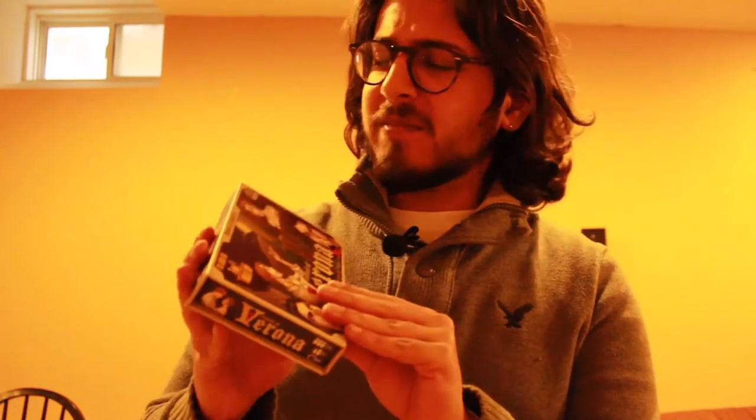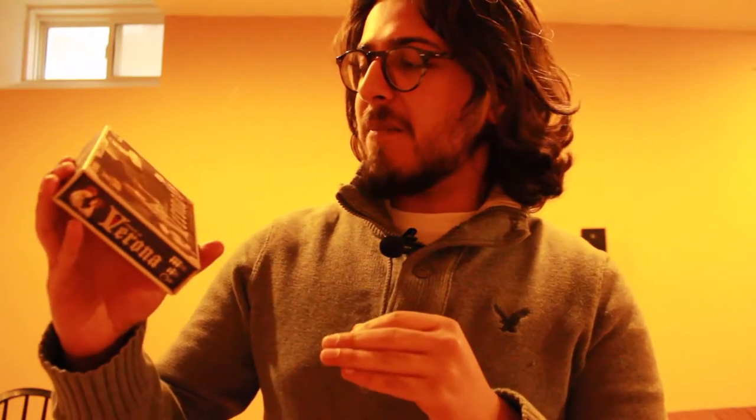Hello, my name is Mateen. Welcome to the Clearly Illiterate Bookshop's unboxing of the Council of Verona, a little mini-game that takes place in the atmosphere of Romeo and Juliet. It's a game by Crash Games and by Michael Eskew, and it plays two to five people and is for 13+. It's a great mini-game.